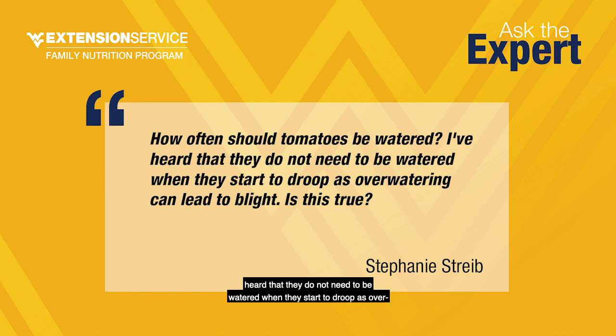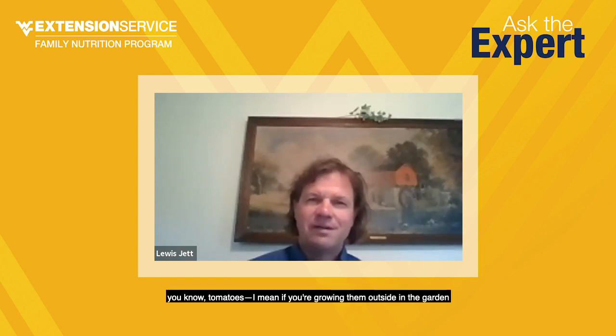Stephanie Strive asks how often tomatoes should be watered, and whether they shouldn't be watered when they start to droop since overwatering can lead to blight. Tomatoes take a lot of water because tomato fruit itself is 96% water. There's a direct relationship between water and how big your tomato gets. You need about an inch and a half of rain per week for tomatoes — two inches at the most. If you're getting less than that, you'll need to water them. But if they're well mulched, they won't need a lot of supplemental watering.